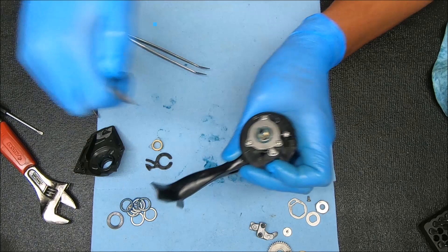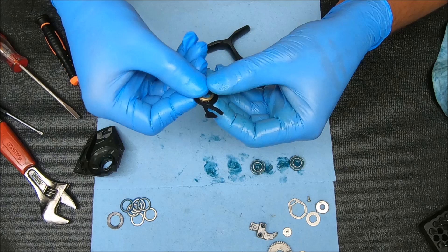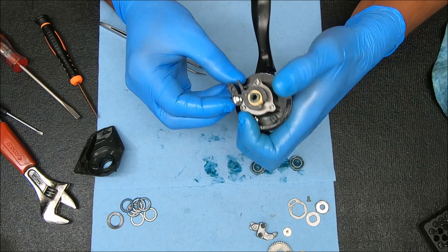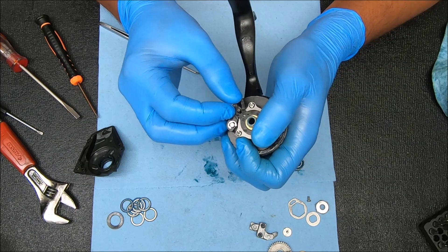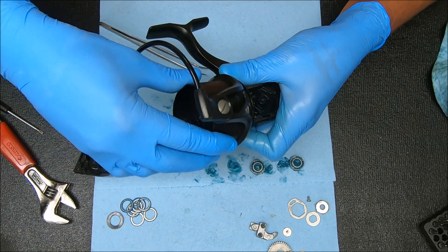Now set these two pieces up — turn it over, get that prong going through that hole like I showed you before. Then drop it down, get that point on top of the dog inside that channel, and you're good to go. Now we can cover this up. Let's check the ramp first — still has some grease, so that's good enough.